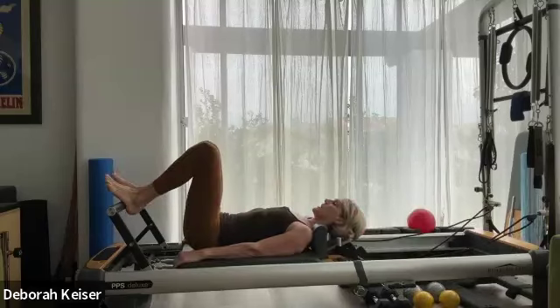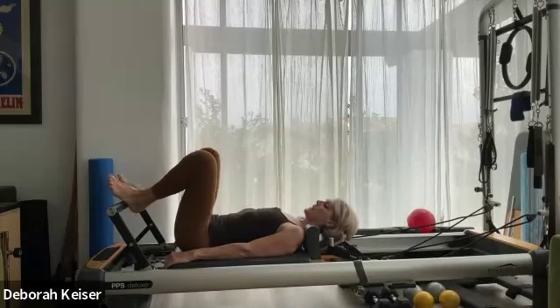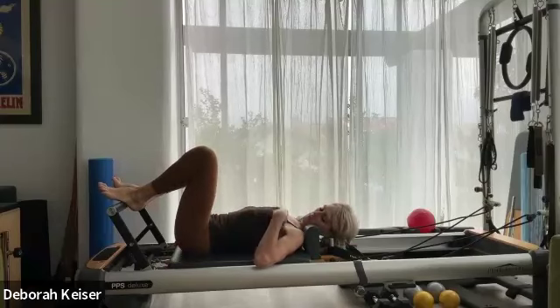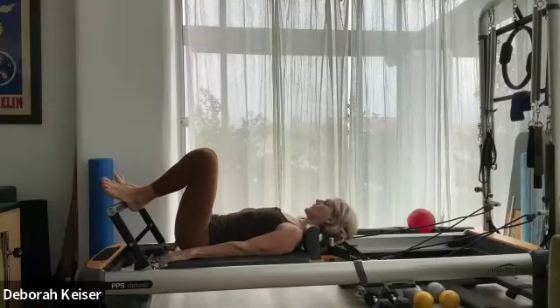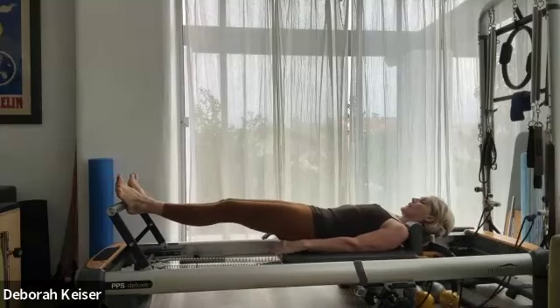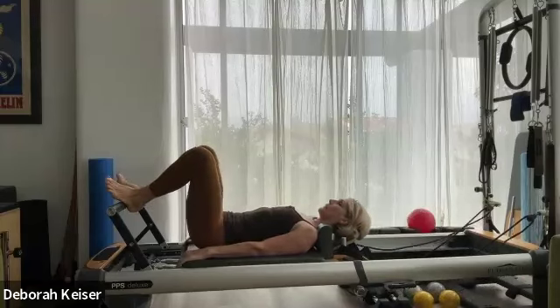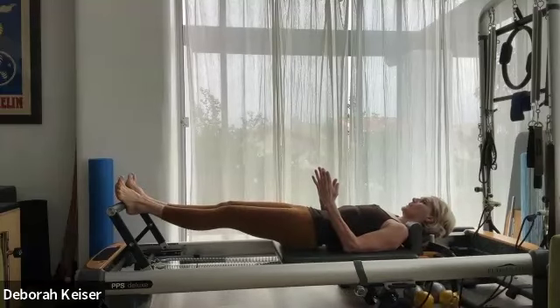Bring it in. Narrow V, heels together, toes apart — still on our heels. Take it out, get that neutral lower back, engage the glutes. Really feel what it feels like to draw to that midline.